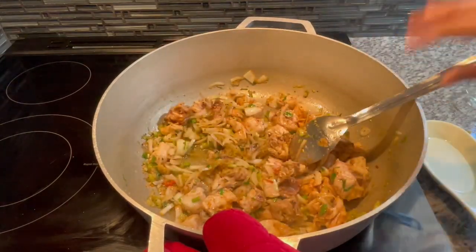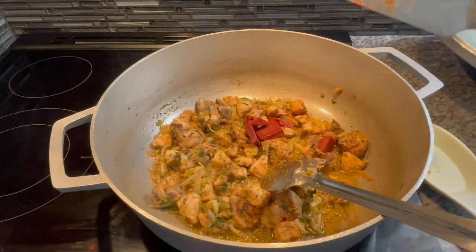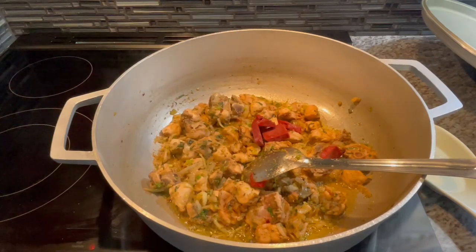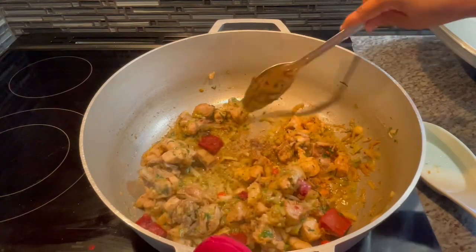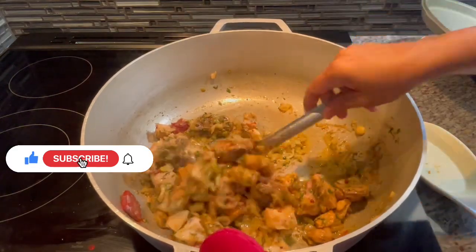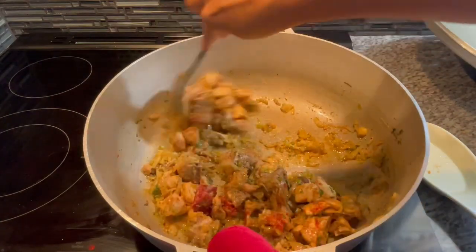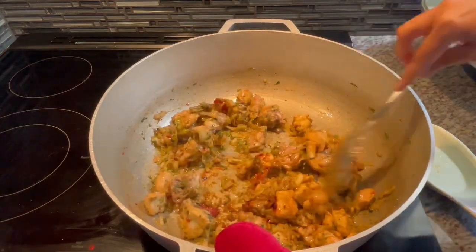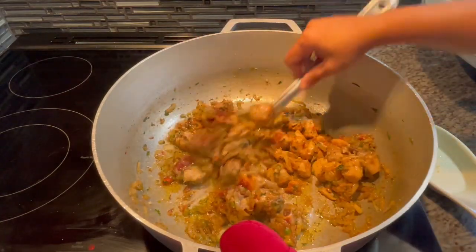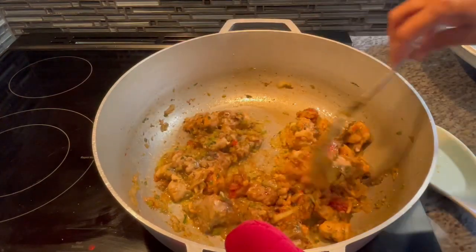Combine everything nicely and let this fry — it's looking so delicious already. I'm going to add some tomato paste. You might be wondering why I have it in cubes like that — whenever I open tomato paste, to make it last longer and not spoil, I cut it up and freeze it in little ziploc bags. Or I'll freeze the whole can and then slice it up — it slices easily when frozen. That's a great way to preserve and keep your tomato paste longer.